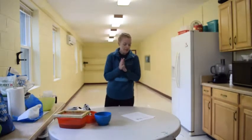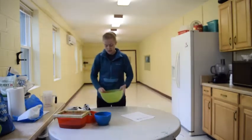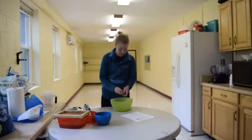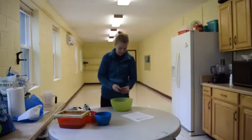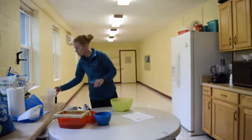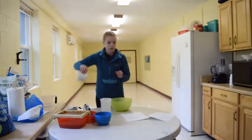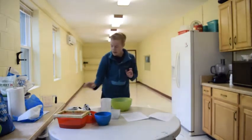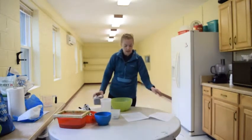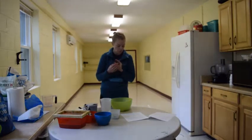Next we're going to do the clay plantable seed method. What you're going to need is some air drying clay, some water, your seeds, and any planting dirt or compost. You're going to want a flat surface, and yet again, if you want to use silicone molds or cookie cutters, you are more than welcome to.